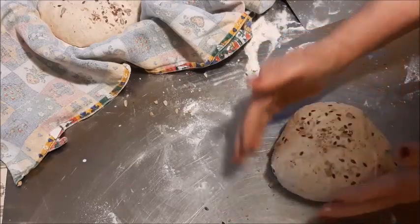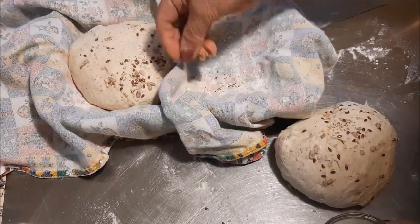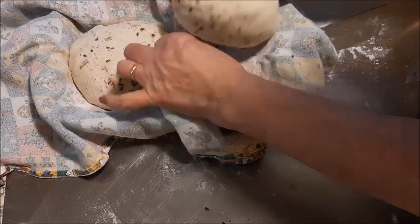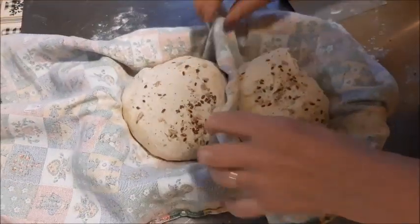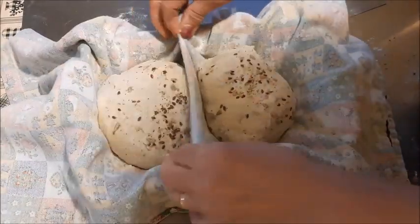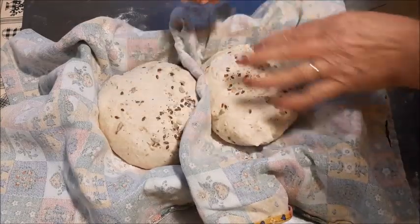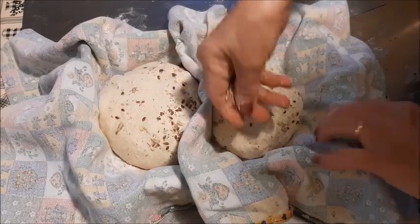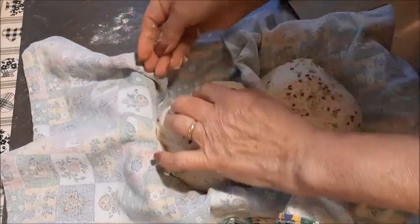Ci vorrebbe la semola che non ho, adesso l'ho ordinata online. Come sapete non possiamo girare, andare in giro, cercare cose perché dobbiamo stare dentro casa fino a che non finisce questa emergenza del Covid-19. Spero che finisca presto, speriamo. Cerchiamo di rispettare, mi raccomando, perché avete visto su al nord quanti morti, tantissimi, una tristezza infinita.